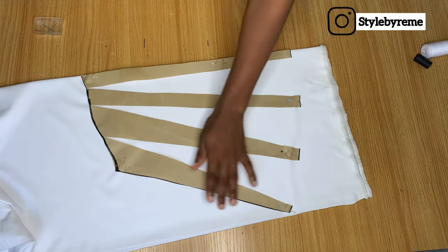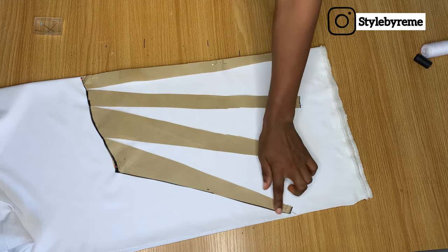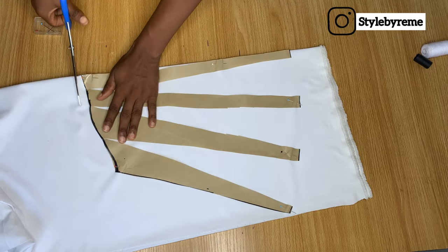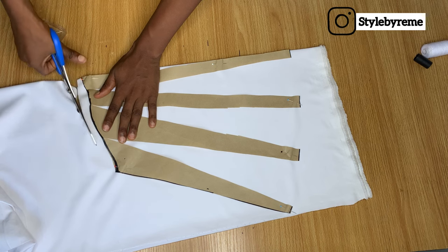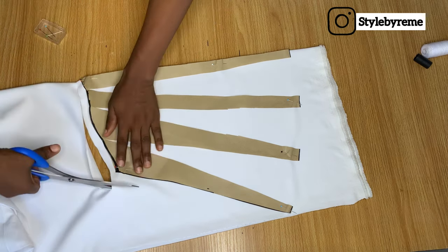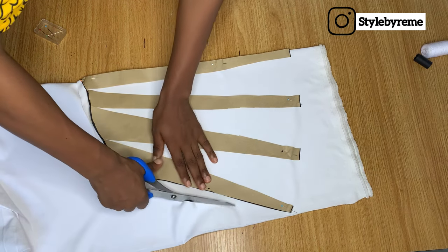Now it's time to cut it out. Remember that on this side I did not add stitching allowance, so I'm not going to cut exactly on the pattern paper — I'm going to give it a little bit of allowance. Just like the way I'm cutting it now, you can see I'm not cutting exactly on the pattern paper; I'm giving it some space so I have room for stitching.